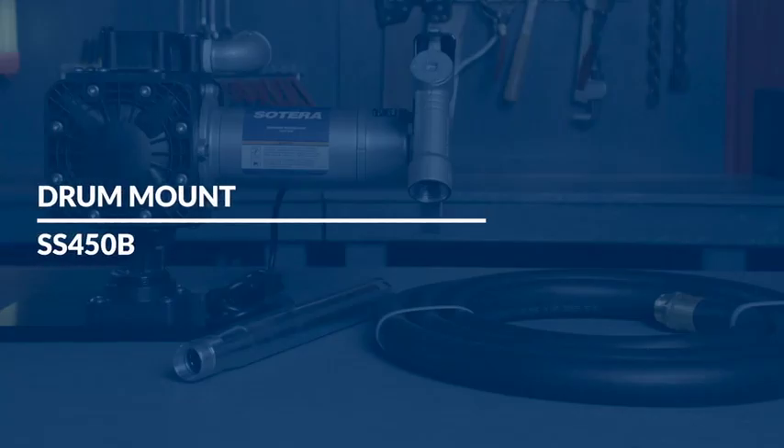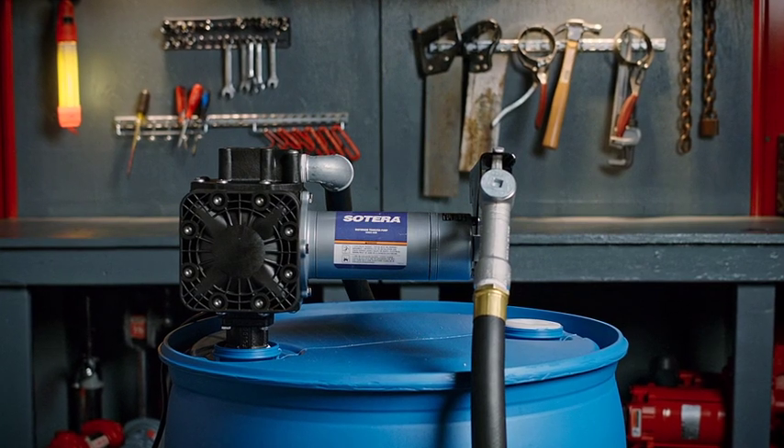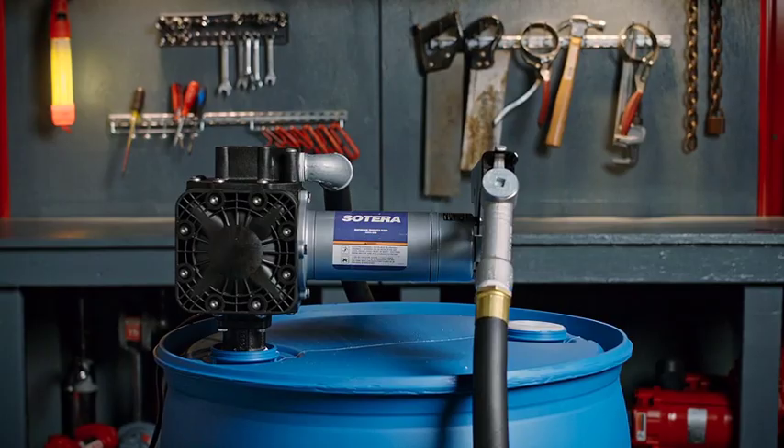This video will cover the basic installation and assembly of Soterra chemical pumps. We will be installing the Soterra bung mount pump onto a 55-gallon drum.